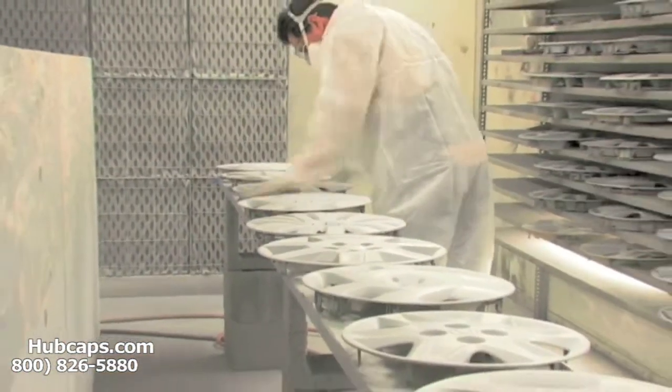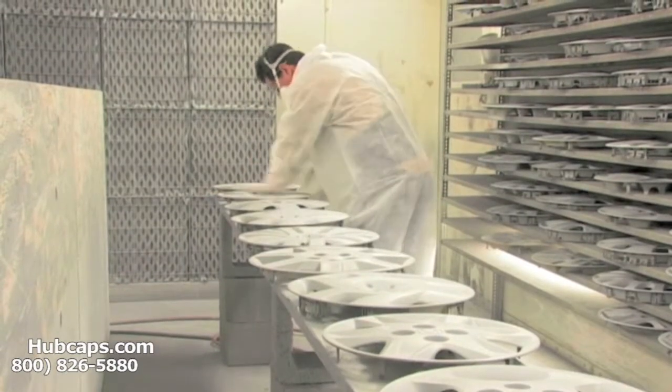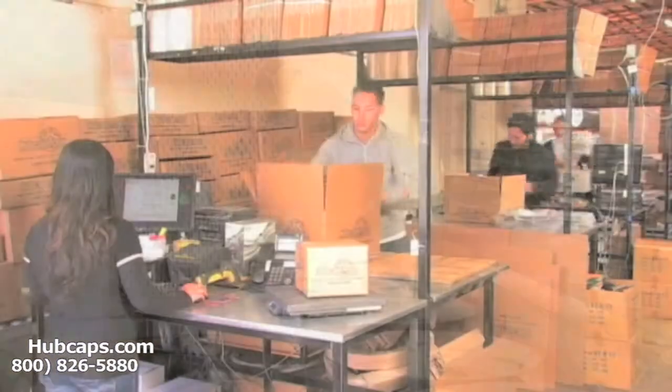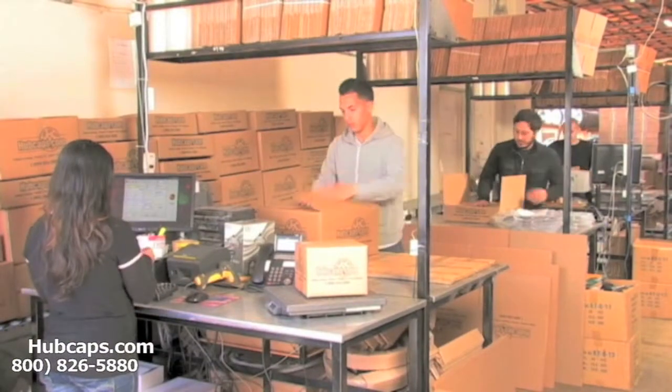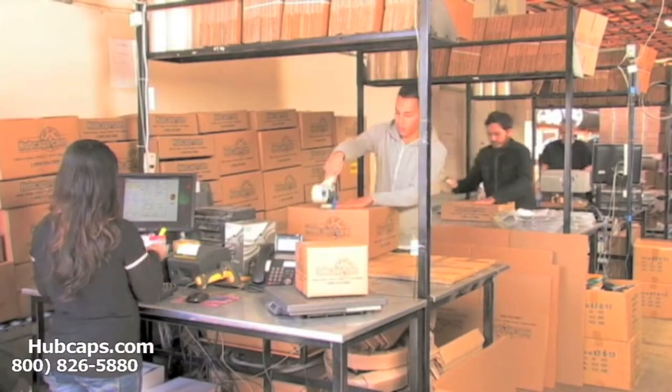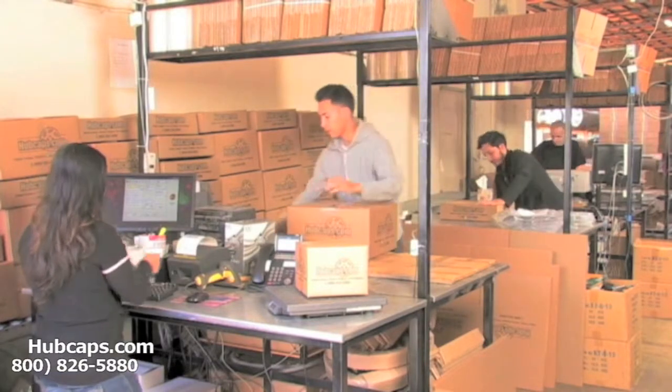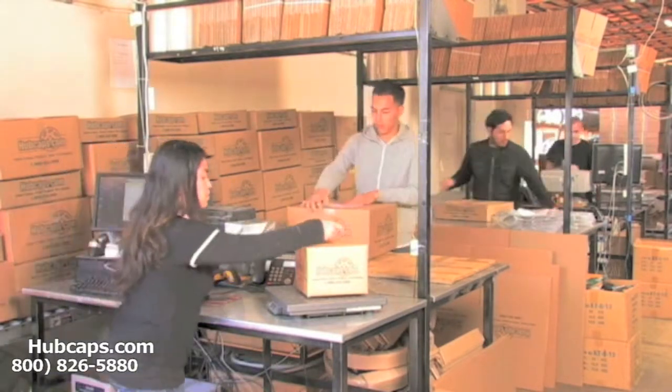Our warehouse has a top of the line restoration department ensuring your hubcap comes out looking like brand new every time. Depending on where you live and what you have ordered, and whether the item is ready to ship, it will usually take four to five business days after the order is placed — possibly even sooner.